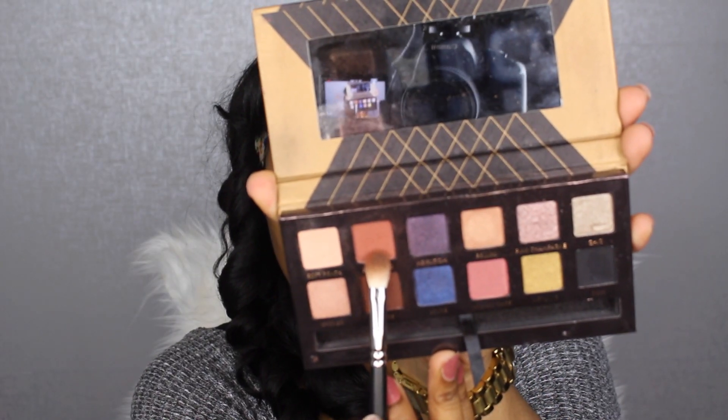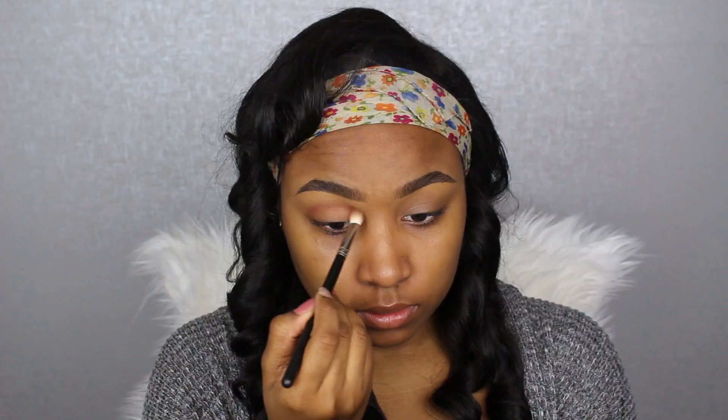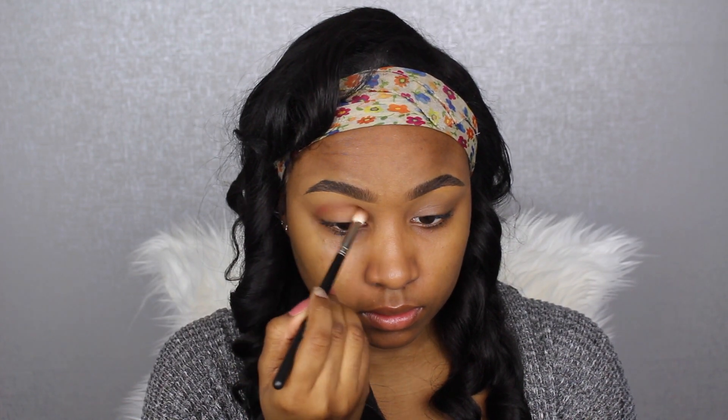Now for my Anastasia Beverly Hills Chate Couture palette, I'm taking the color Morocco on my MAC 217 brush and applying this in my crease and transition area in windshield wiper motions, to buff the color into that area in a concentrated manner.